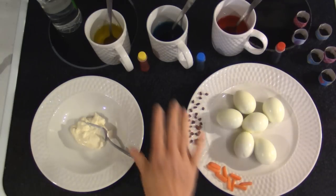Welcome back to the Hillbilly Kitchen. It's almost Easter here and we have a little twist on an old favorite — we're going to make some chick deviled eggs and we're going to color them.